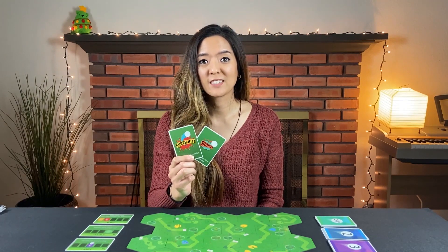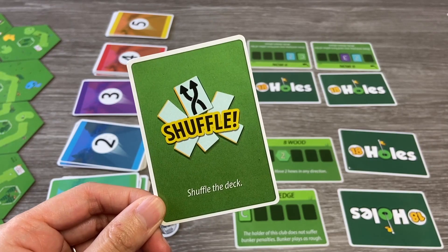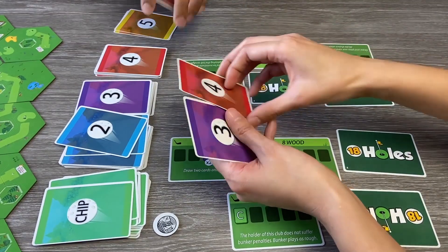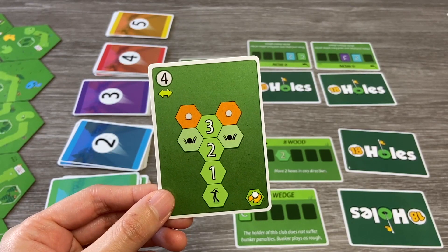When drawing shot cards, you will also run into three other types of cards: super hits and shorts, which force you to draw from a higher numbered deck or lower numbered deck respectively; shuffle cards, which prompt you to reshuffle all of the discarded cards back into their decks; and wild cards with multiple outcomes, which allow the player to choose which outcome to use.